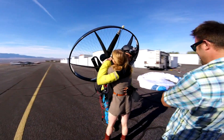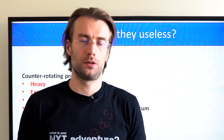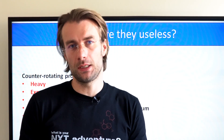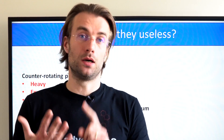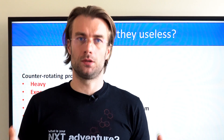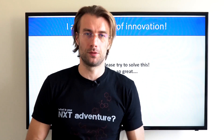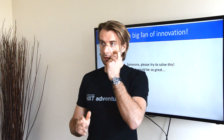While counter-rotating props are the ideal way to compensate torque, they are heavy, expensive, unresponsive, lazy in handling, and unsafe. This is why we don't see them installed on paramotors in real life. I'm a big fan of innovation, so if there is someone who could fix all these disadvantages, please do so — that would be the best paramotor ever. Until then, we will have to be satisfied with other means of compensating torque, which is what I want to talk about in the next videos.